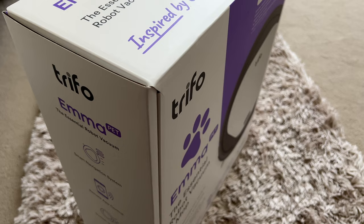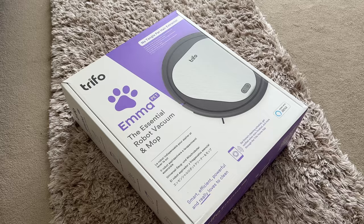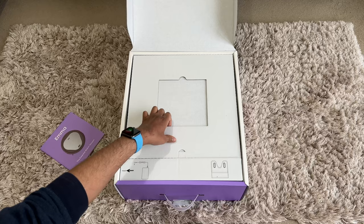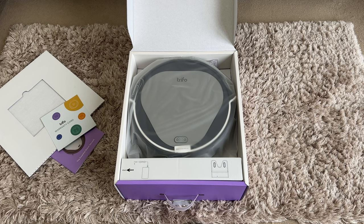First thing, the packaging is simply amazing. It kind of gives you that reassurance when you see packaging like this, especially after you've spent your hard-earned cash on a product, and Trifo here absolutely nailed it. As soon as you open the lid, you're greeted with this clean minimal look and the manual. Under the top lid, you have the warranty card and the Emma is right there. I actually love their naming scheme - their robotic vacuums are called Lucy, Max, Emma and Ollie. How cool is that?